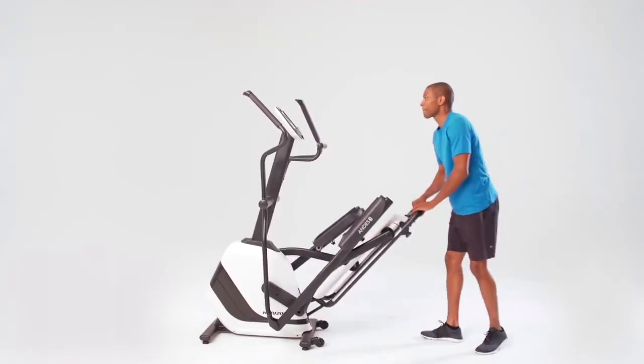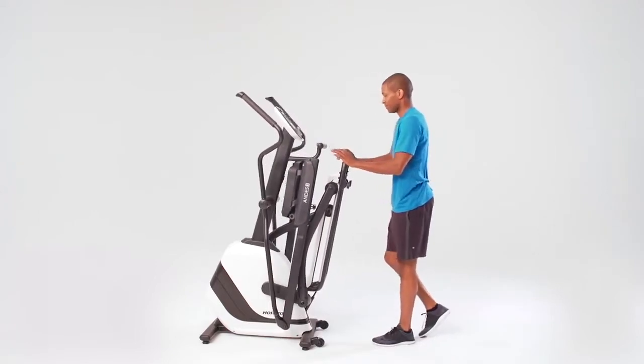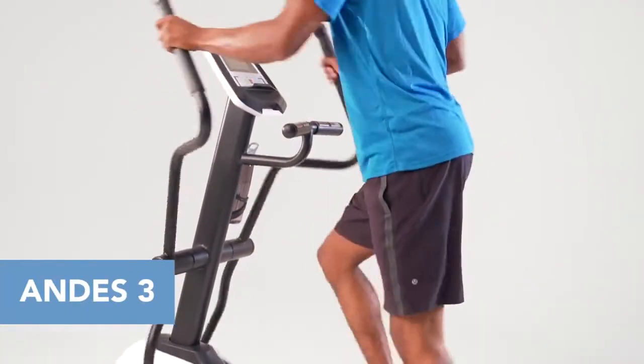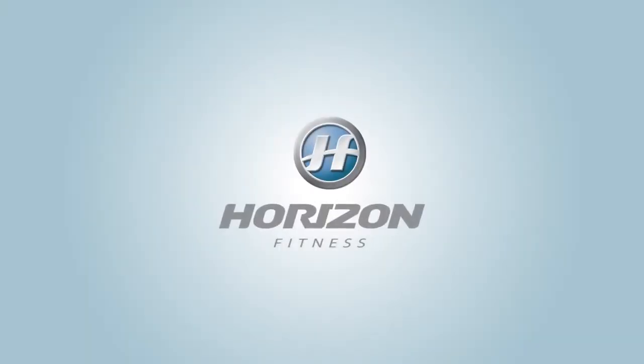And when you're done with your workout, the Andes 3 folds in a single step. The compact size and simple storage make the Andes 3 an easy fit for your home and your life.